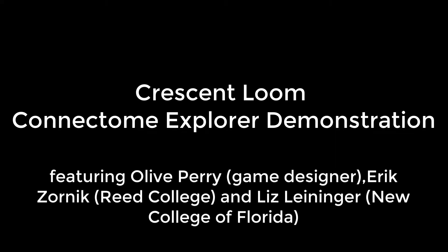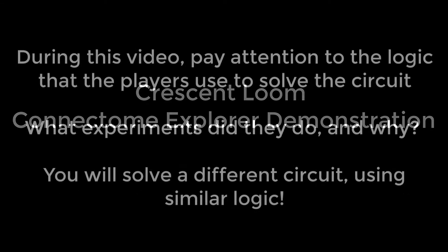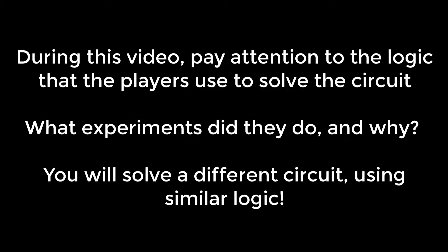In this video, the creator of Crescent Loom, along with two neuroscience professors, will demonstrate the Connectome Explorer in Crescent Loom. Pay attention to the logic that we use to solve this circuit. You may use similar logic to solve a circuit given to you in class or for an assignment. Have fun exploring!